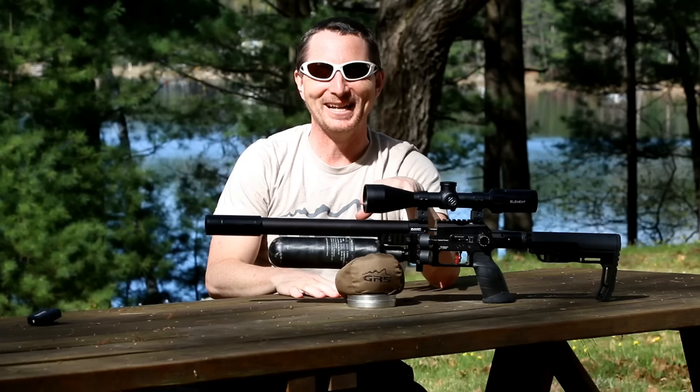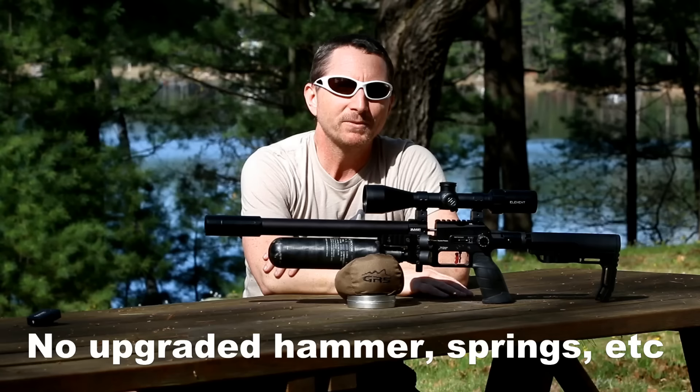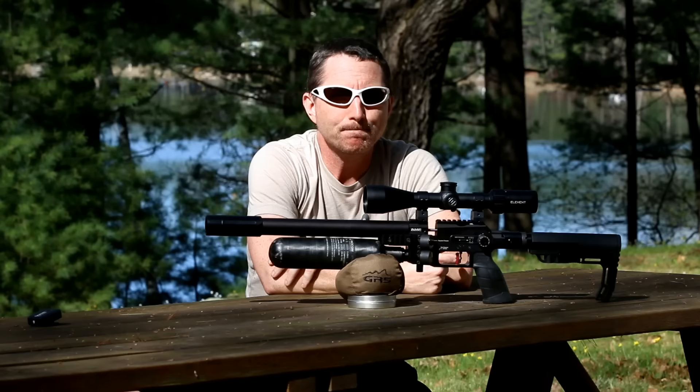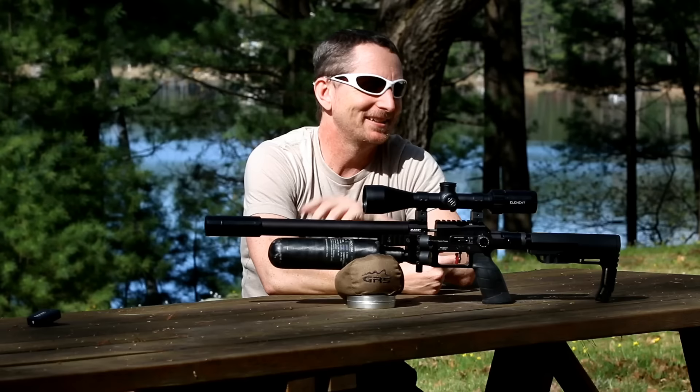Other than those few changes, the gun pretty much is as it arrived — regulated at about 130 bar. I brought that up a bit. FX USA contacted me about this gun and said, 'Want to have a look at it?' I said yes. They mentioned that because of the short barrel, it really isn't a slug shooter — but let me get to pellets first.